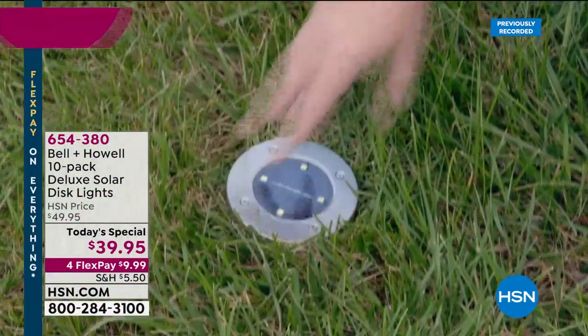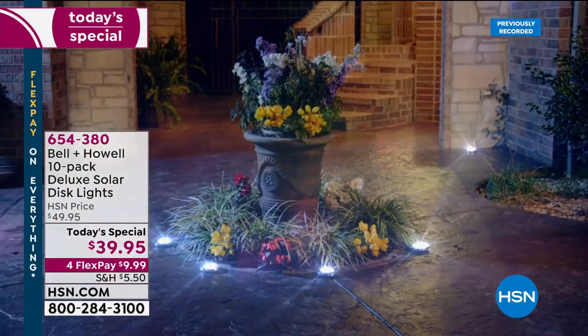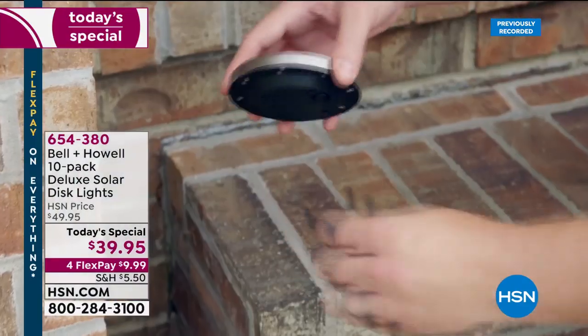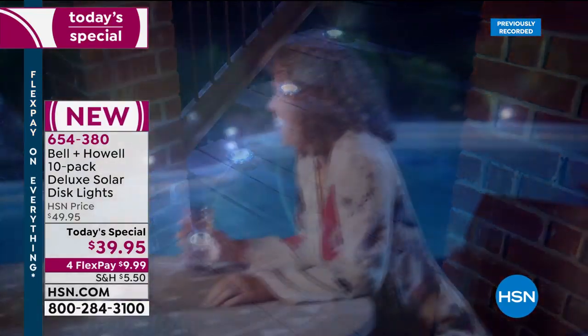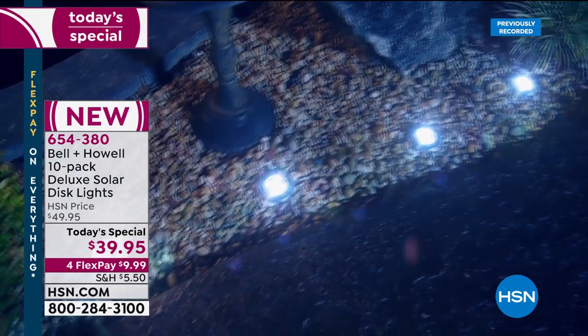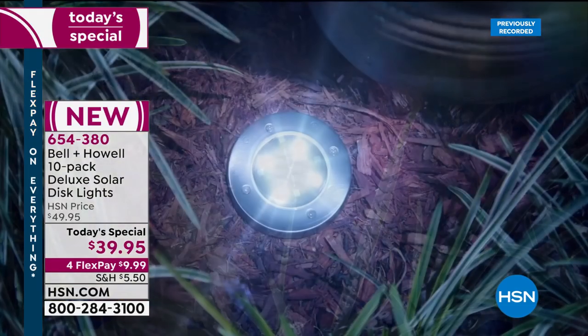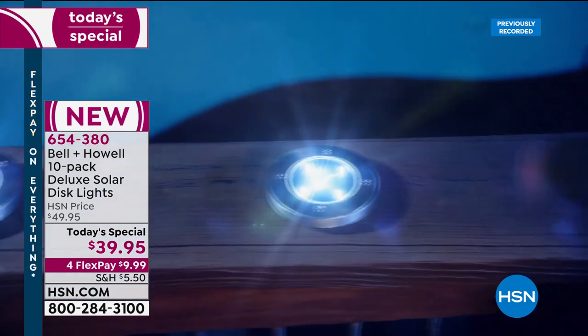Here they are — our Bell and Howell 10-pack of deluxe solar disc lights. The key point of difference right out of the gate is that you can place these solar lights on any hard surface: brick, concrete, gravel, stairs. You can also mount them if you want. You've probably seen these on a popular infomercial, but our today's special gives you 150 percent brighter lights.